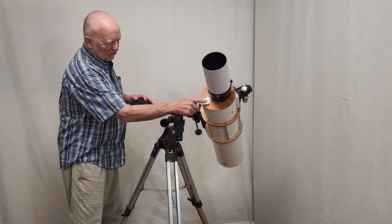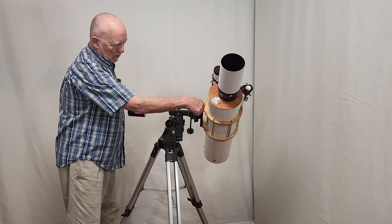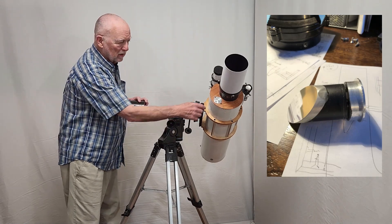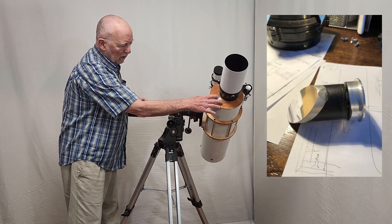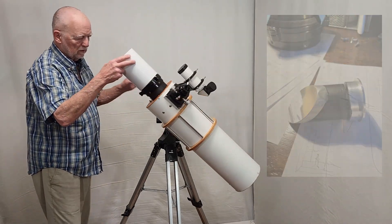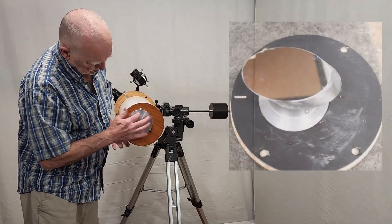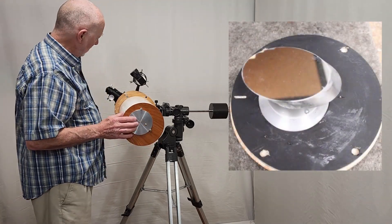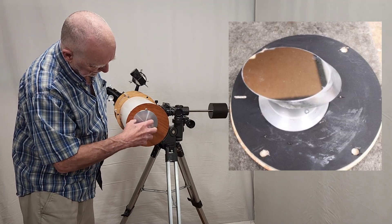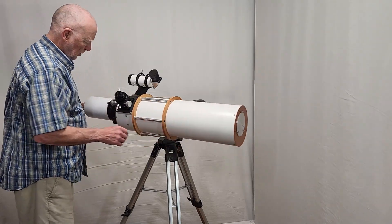This is a folding mirror inside there. There's a mirror on a stalk, basically, down in there. Think of it as sort of like a secondary mirror in a Newtonian. And there are the adjustment screws for that. Back here, this is the mounting for the first folding mirror. You can rotate this and change the alignment of things.